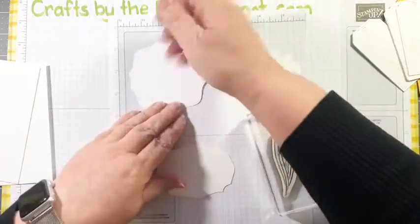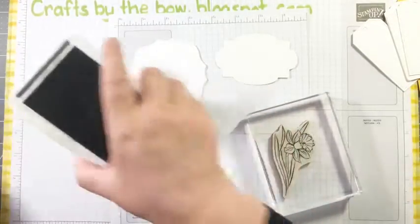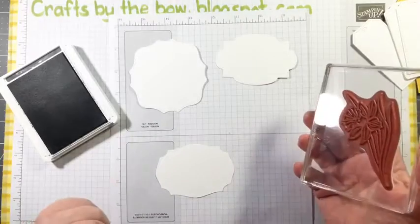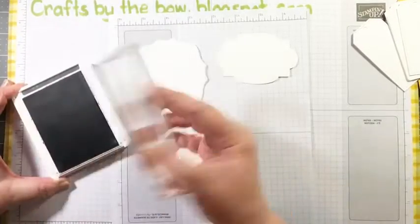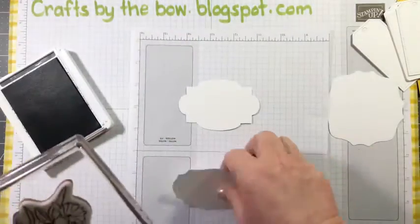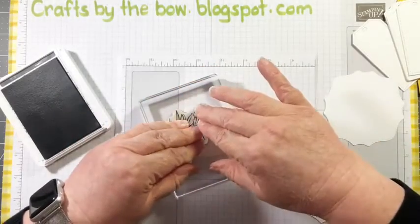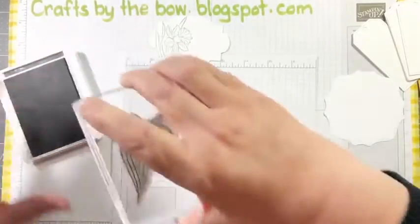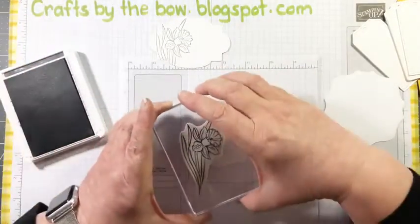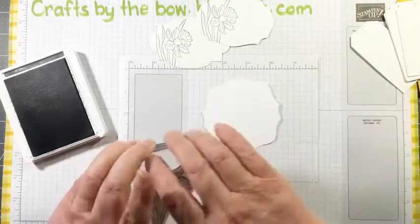I wouldn't want to make 75 like Janet made, but you wouldn't mind making a few. I've got my daffodil stamp mounted on a block. I'm going to do the same for the insides but I won't do a ton of colouring tonight. I'm going to stamp in Basic Grey - for flowers I quite like a softer look and I think the grey rather than the black gives you that. I can't get all of the daffodil and all of the writing on, so I'm going to stamp it over on the left-hand side - I only want a bit of it on, just enough to colour in.